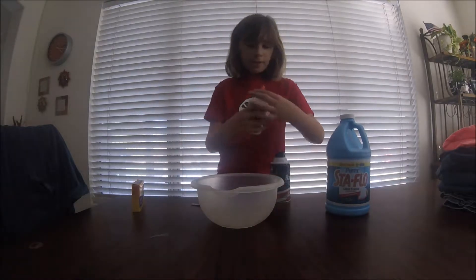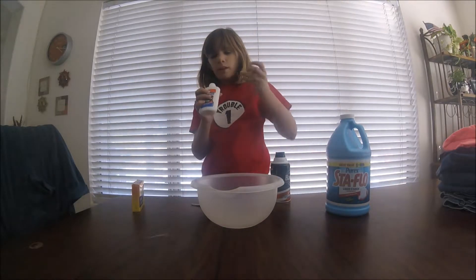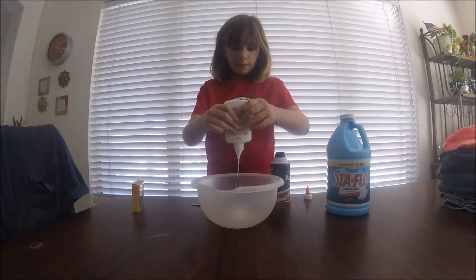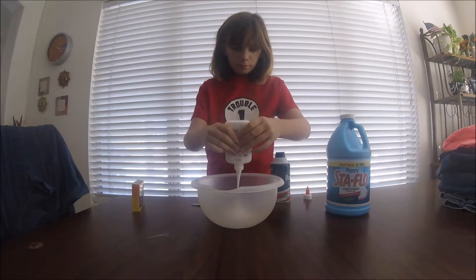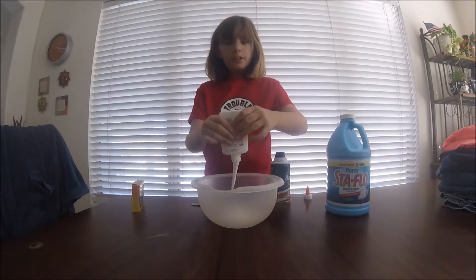So the first step is to pour your glue in. Go ahead and put your glue in — just to start making your slime.